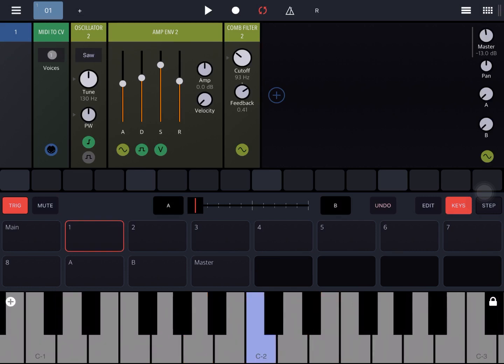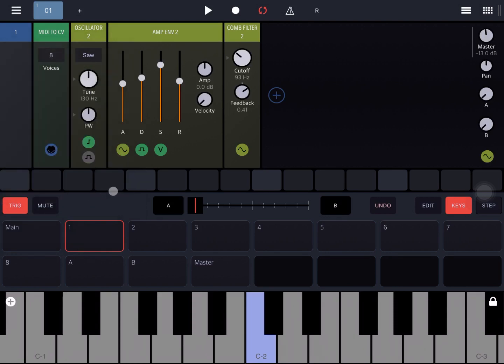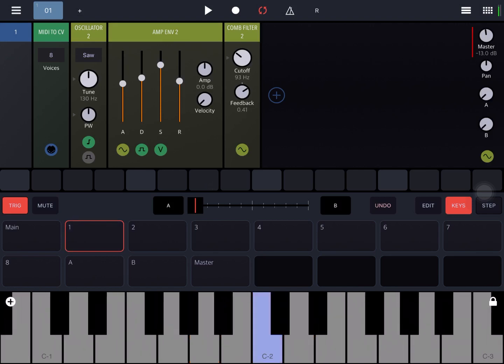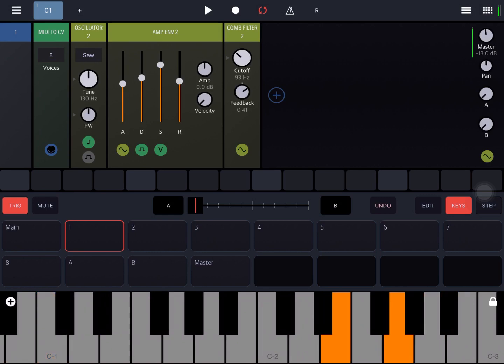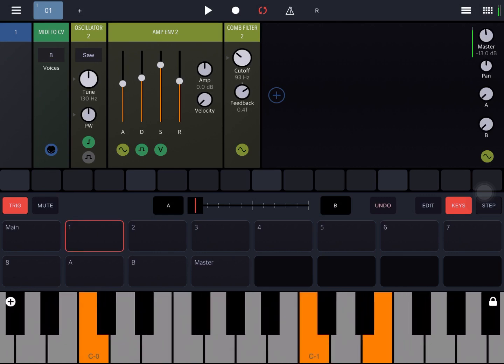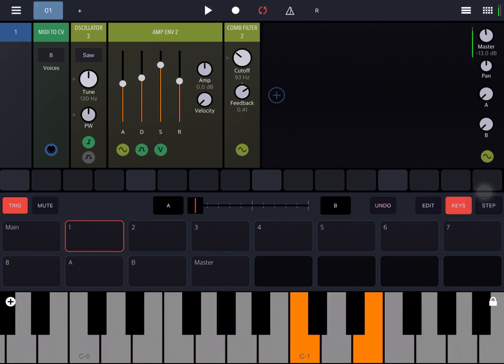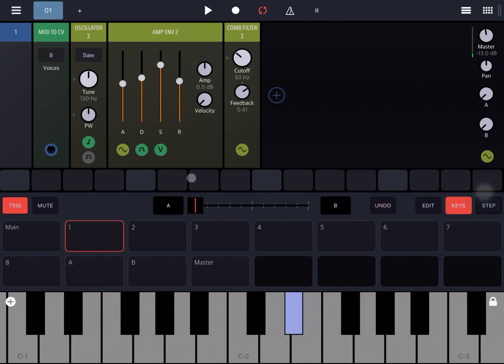Let's also increase the number of voices to eight, the maximum in terms of polyphony. Let's play some chords. Moving lower in the register, it sounds a little bit like a mystery patch.